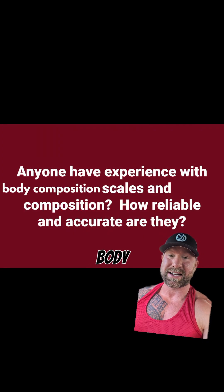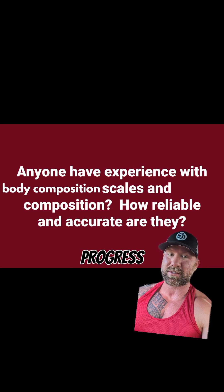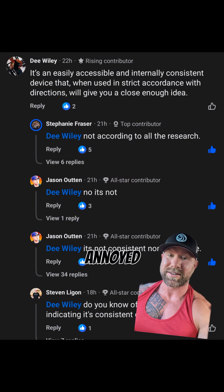Please don't make the mistake of wasting money on body composition scales. They are wildly inaccurate and can't even reliably tell progress over time. This caused a huge fight in my fitness group yesterday, and now I'm annoyed, so everyone is just going to have to deal with it.